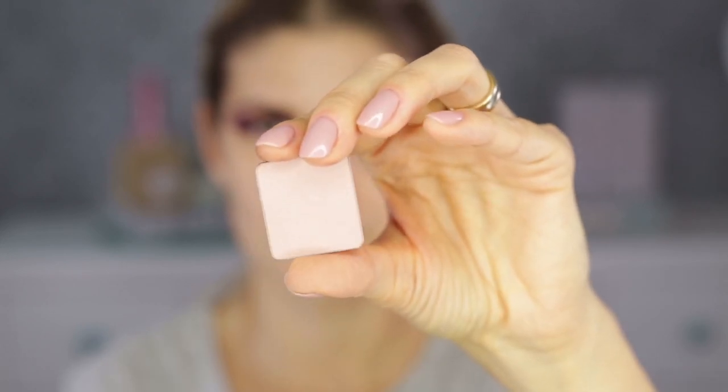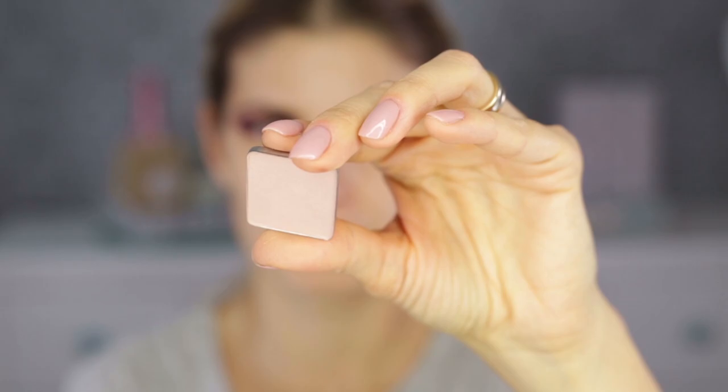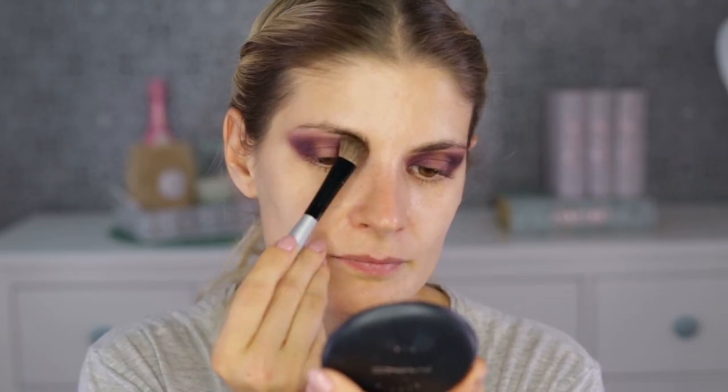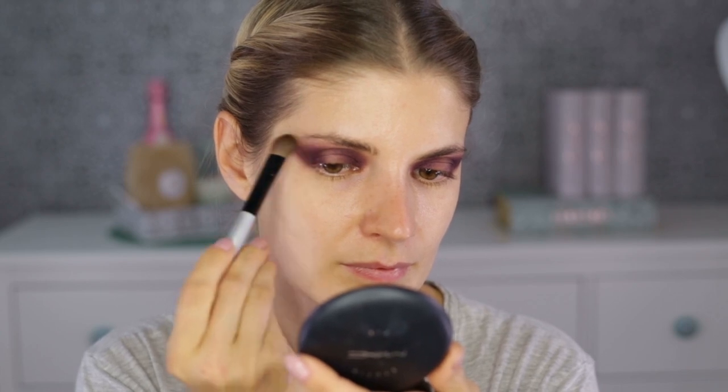I've talked about this photoshopped look many times — I love applying a darker eyeshadow and then going over the edges with a very light one at the end, because this gives you that blown-out effect.